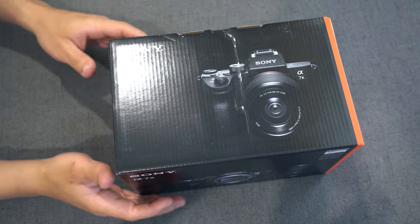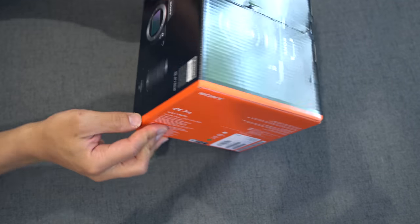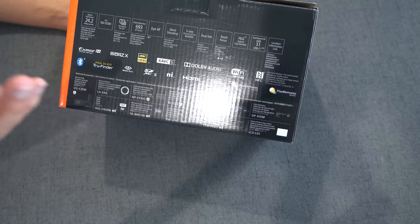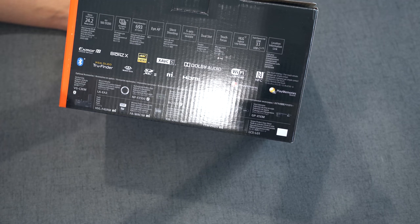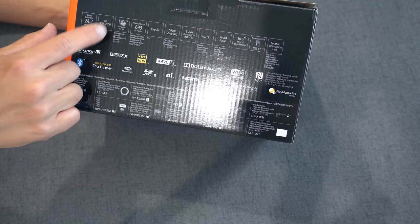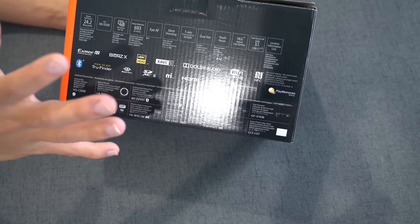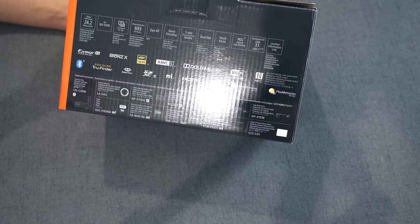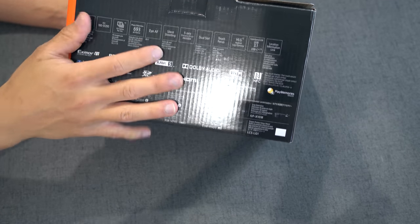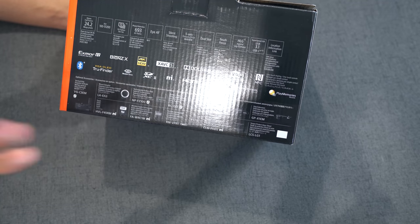All right, here we go. Got the Sony a7 III and I'm going to unbox this. On the front you've got a picture of the camera and a little information on the side. On the back, you've got the basic specs: full-frame 35mm, 24.2 megapixels, ISO range, massive speed at 10 frames per second, and 693 autofocus points. New for the a7 series with the III is eye autofocus, silent shooting, 5-axis steady shot, dual card slots, and more.